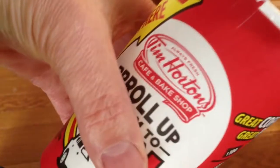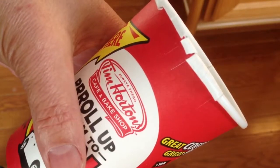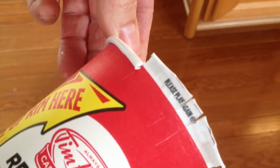Today I picked up my Roll Up the Rim cup, and lo and behold I remembered I had the special Rim Roller — so I didn't have to bite it and knot it with my teeth. I already tried it out and it does work. Of course, what I usually get: 'Please Play Again.'